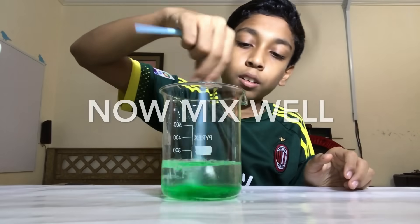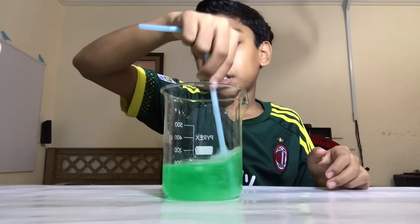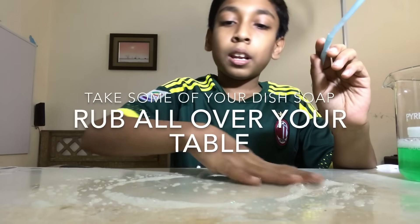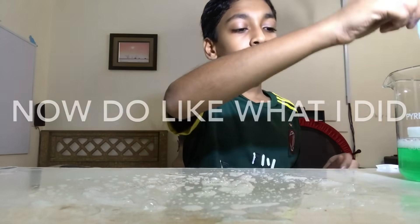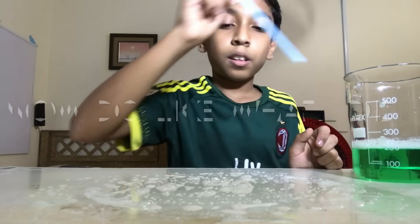Now mix it with your straw, or anything — I am using my straw — until everything dissolves and all the sugar dissolves. Now rub it on your straw also. Now dip it in your solution and blow.